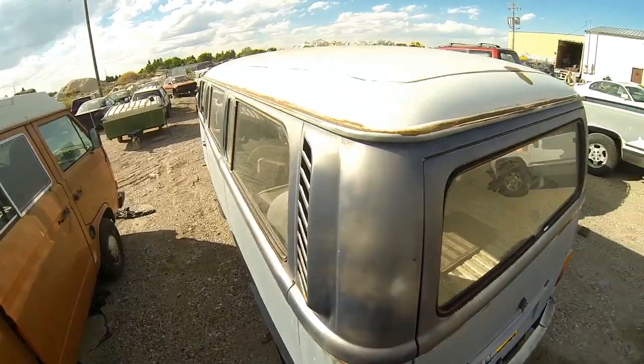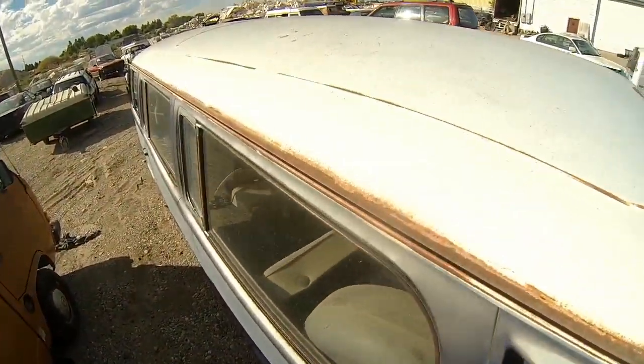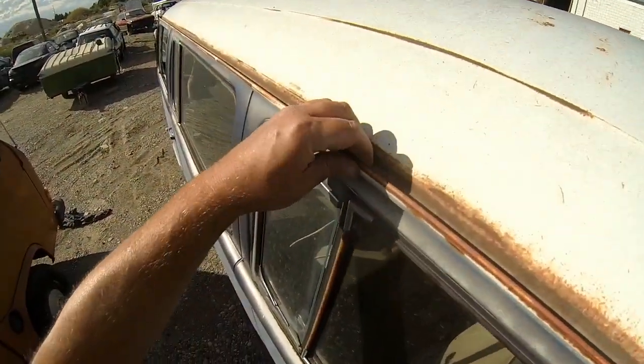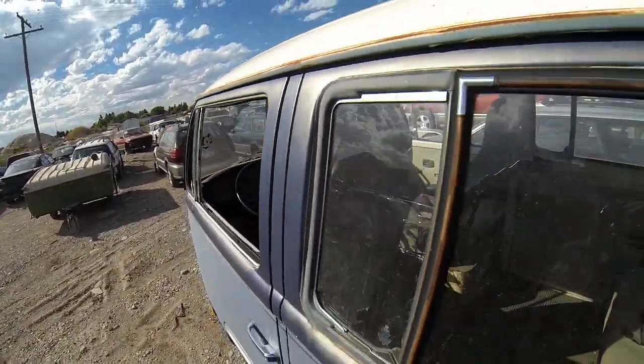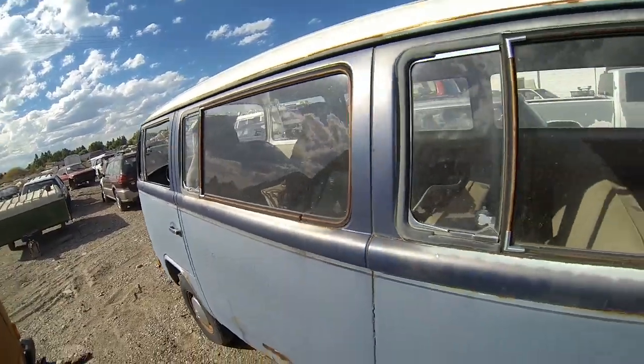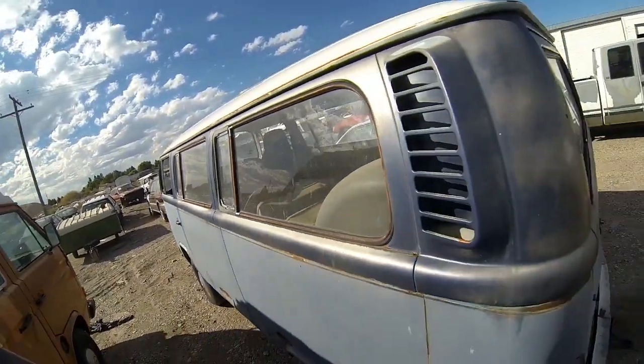Moving up to the roof — the roof is actually very straight. Gutters are good, there's no rust or anything there. All the glass is good, nothing broken or missing as far as the glass goes.